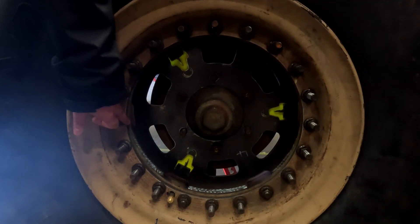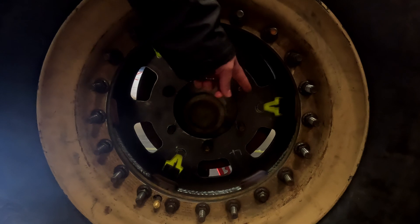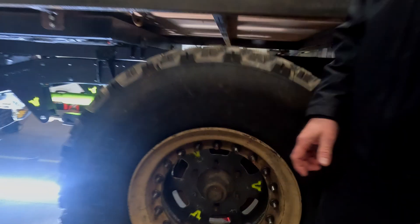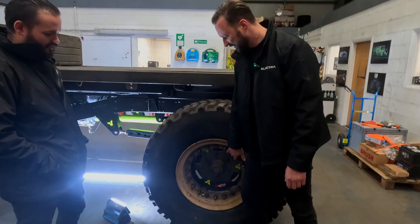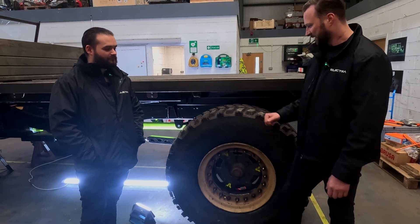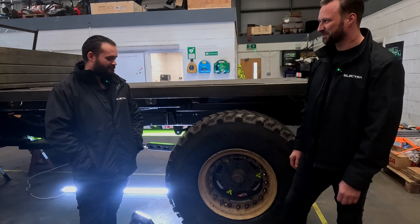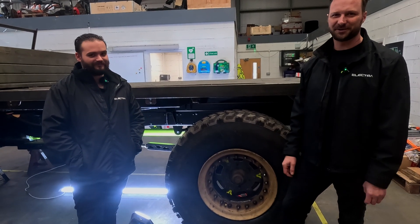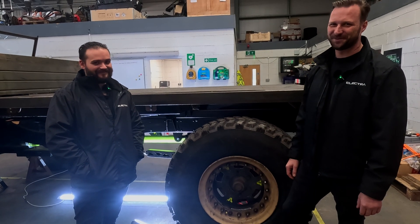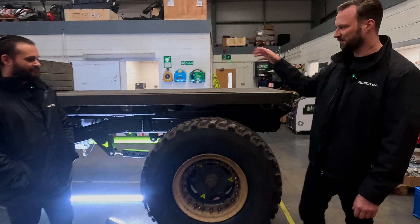So we machined out the centers, designed our own center for the middle, plasma cut it here, and then it's been fully welded in. We set our own offset and converted a Hutchinson 10-stud to the Unimog 6-stud. Really happy with the result — really big wheels. We're always concerned about the 404 axles; they're clearly going to be under stress with the portals. But yeah, the wheels are on with a pretty wide stance as you may see when we walk around.